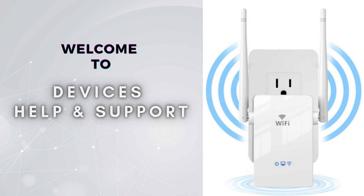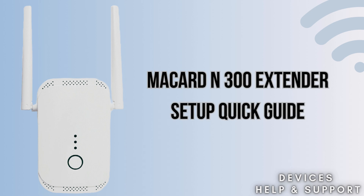Welcome to Devices Help & Support, your ultimate destination for all things related to device setup, troubleshooting, and optimizing your tech experiences. Today in this video we will discuss the McCard N300 extender setup process. Setting up the McCard N300 Wi-Fi range extender involves a series of steps to configure the device to extend your existing Wi-Fi network. We will cover each and every step of the setup process, so let's start.